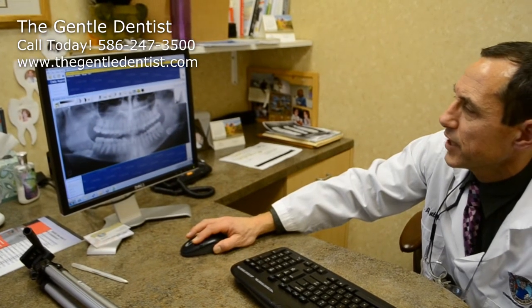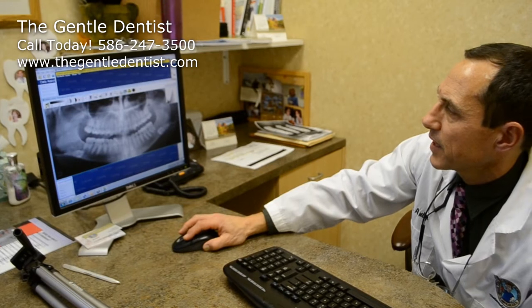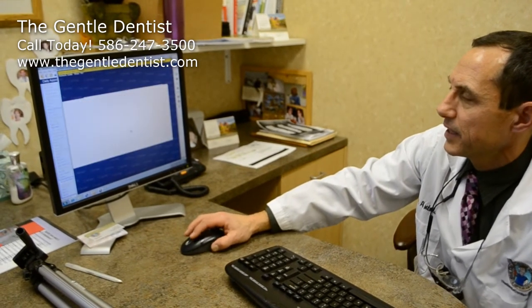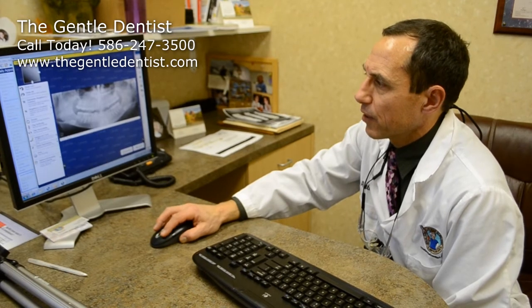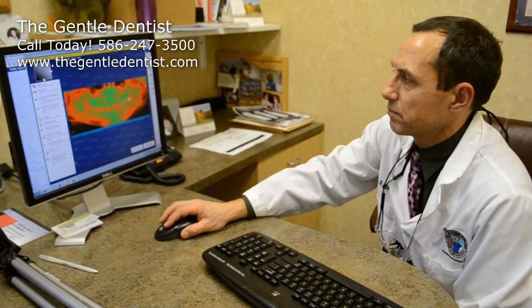The nice part about an image like that is we can change it around and manipulate it in a way that makes it more conducive to actually seeing. For example, we can actually colorize it, which is pretty cool. It can change the coloration of the teeth, and that sometimes can help to determine whatever you want it to determine. There's your earring right there that you have in your ear. These are some things we can do — this helps to enhance our abilities to do accurate diagnosis on you.